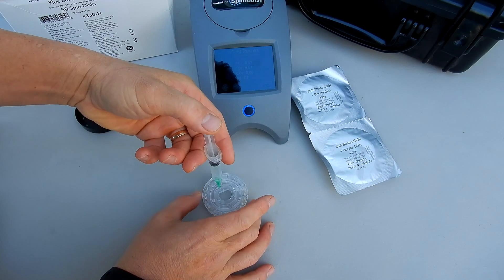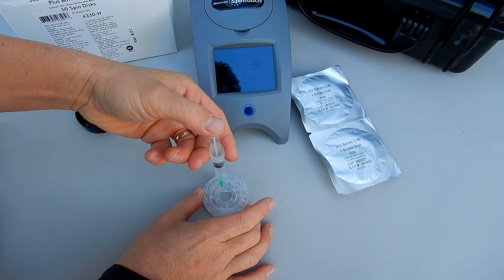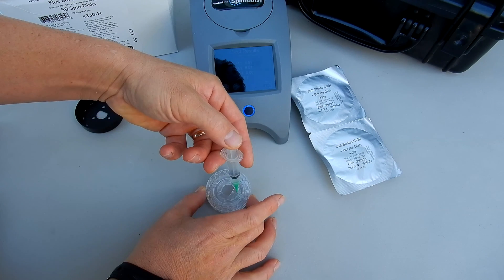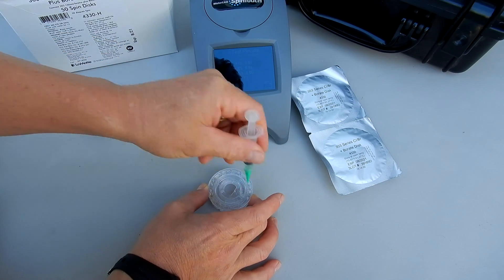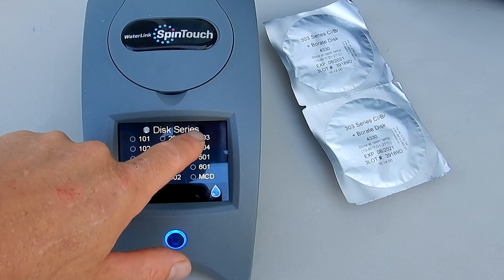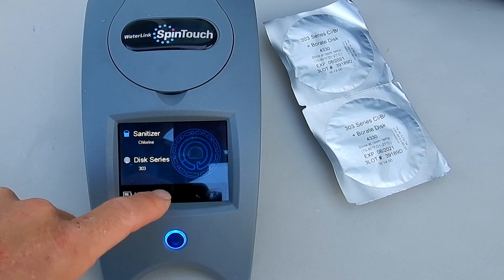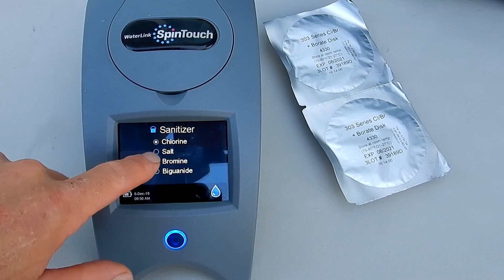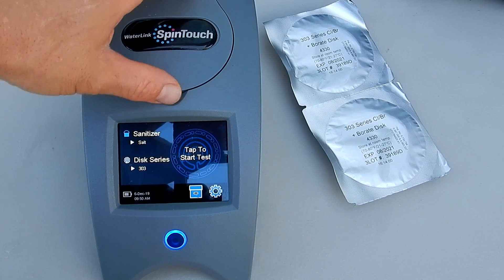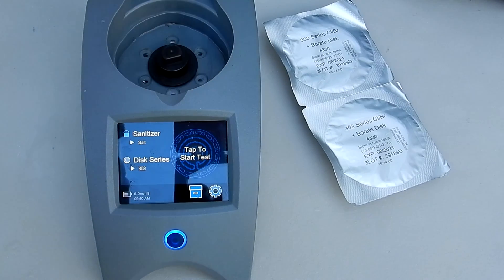This particular pool uses borates, so it'll give me a reading of the borate level in this pool. I want to change the disc series to the 303 — this is a salt water pool. I'm going to go ahead and insert the disc and run the test.